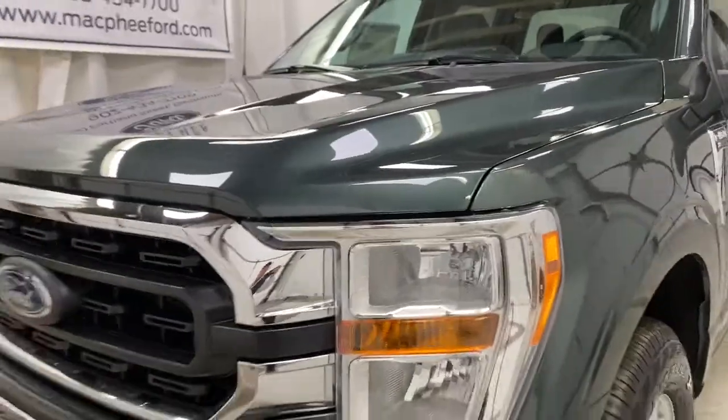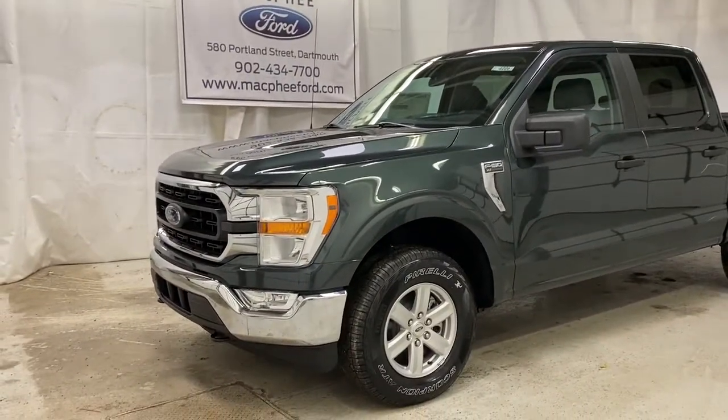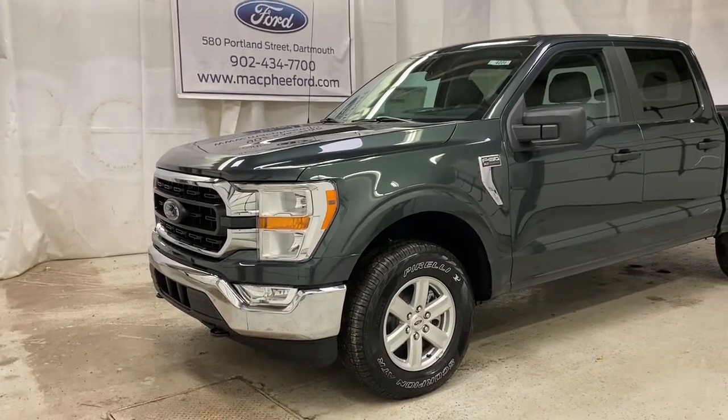Make sure to come on over to McPhee Ford to get the latest F-150s — we've got a lot coming in, so come on over and get yours. Thank you for watching. Feel free to subscribe and we'll see you in our next video.